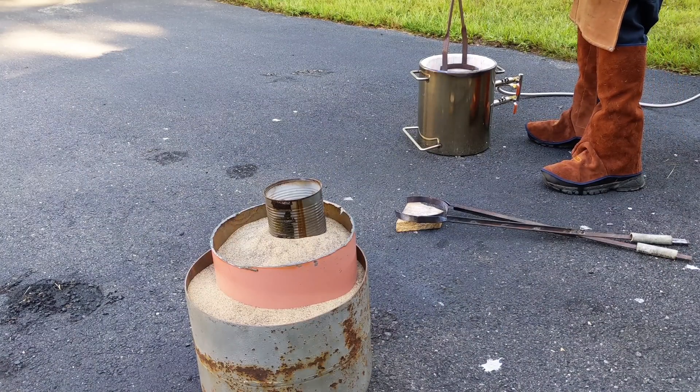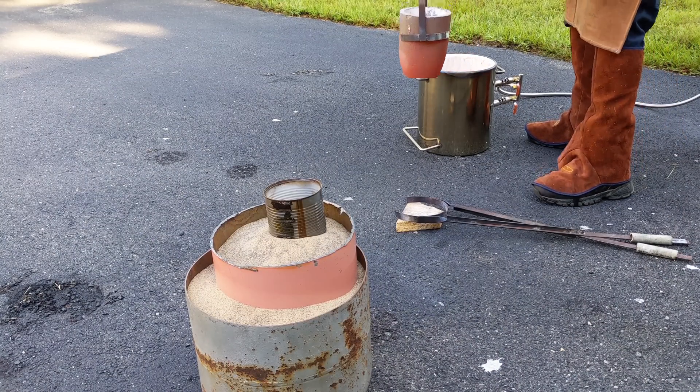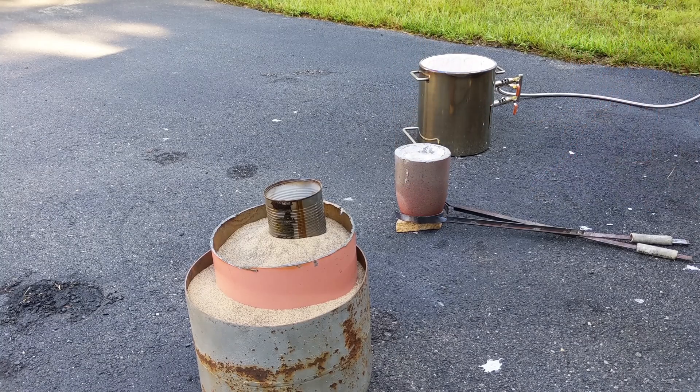With the slag removed from the top of the crucible, it's now time to remove the crucible from the furnace and pour the molten aluminum into my Lost Foam Casting mold.